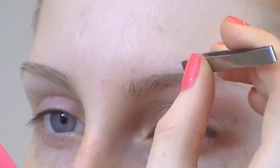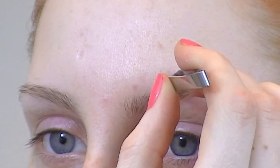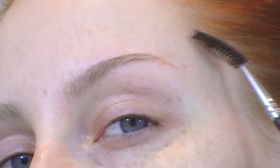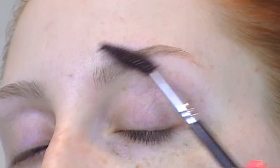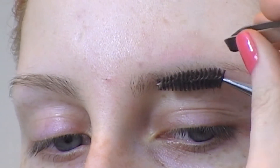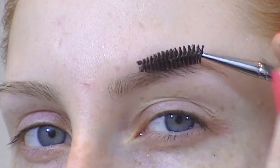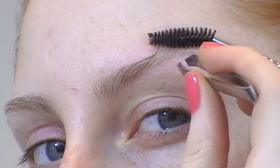First of all, it is important to groom and maintain your eyebrows. I don't have the thickest shape but they are also not very thin, and what I suggest is to be very careful not to over-pluck them. Here I am using a spoolie to comb them through, to lift my eyebrows up or down, and to remove unwanted hair with tweezers.